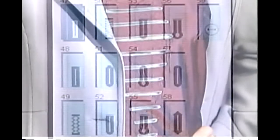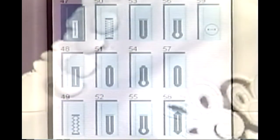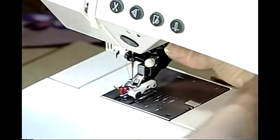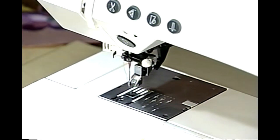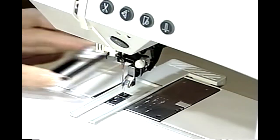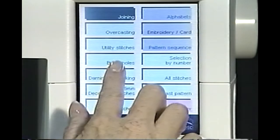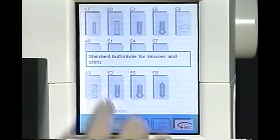Your Pfaff 2140 Sensormatic Guide makes flawless buttonholes a reality every time. The Sensormatic Guide reads the length of one side of your buttonhole and exactly duplicates it on the second. Disengage your dual feed. Slide the Sensormatic Guide into place from the back of the machine. Snap on Presser Foot 5, the sliding buttonhole foot. Touch the Main Menu icon. Touch the Buttonholes icon. To find the best buttonhole for your project, just ask Direct Help.